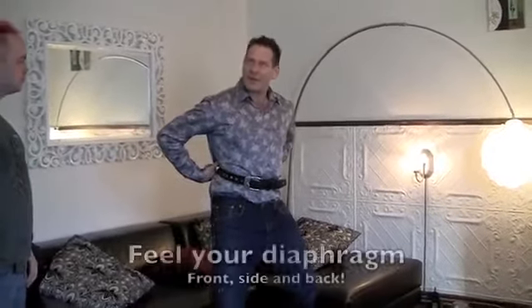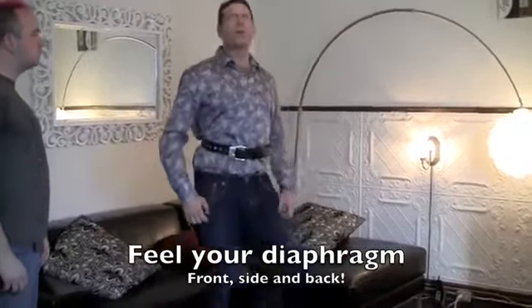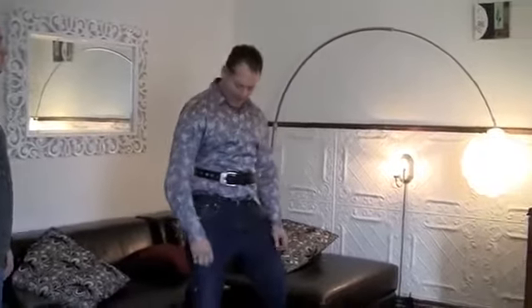As I breathe, I can feel every little bit of my diaphragm working. And because I've got my knees bent, there's no way I'm going to be in the bad singing position. I'm very relaxed and I'm really able to feel it.